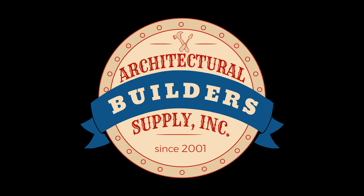Architectural Builder Supply is pleased to present you with this recording of the technical question that is listed in the title of this video. This call may be monitored and recorded for quality assurance.